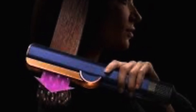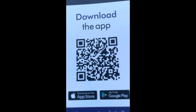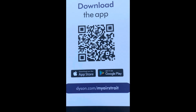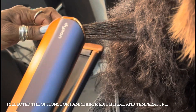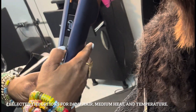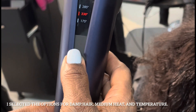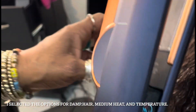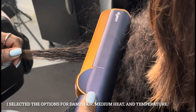Here's an image I got from the website so you can see how the air flows downward, away from your face. They also have a cool app that comes with the device — when you purchase it, you can upload it on your phone and track how you're using it. So here is the device. I'm going to select damp hair and medium heat, and the airflow is going to go away from the hair.